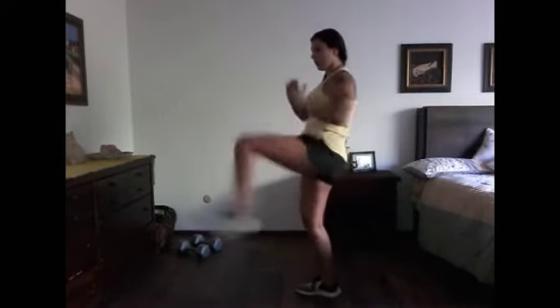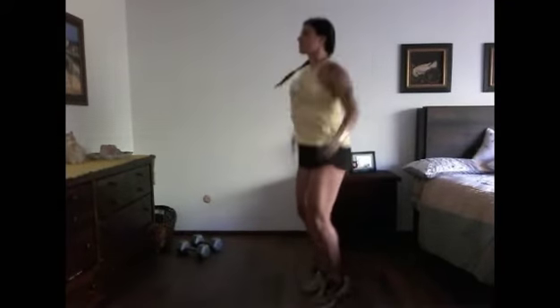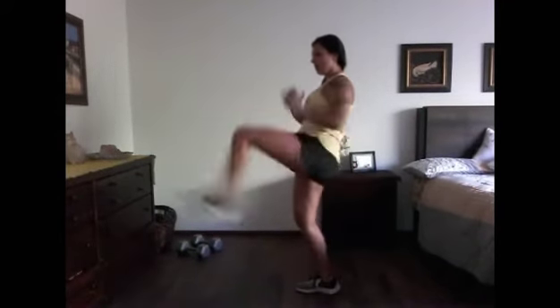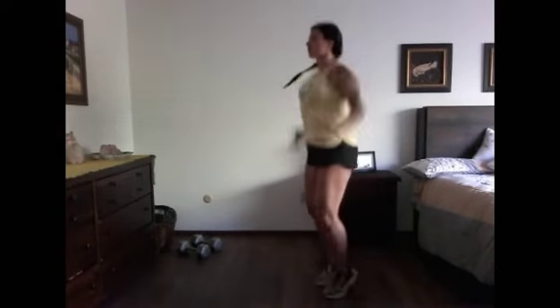For the front kick to jumping jacks, you're going to do this in segments of four — four front kicks, then four jumping jacks — and you'll just keep doing this for the minute. Make sure you have a timer ready so you know when to transition into the next station.